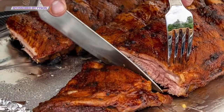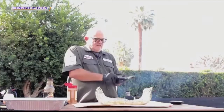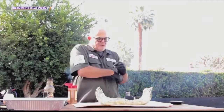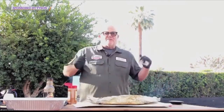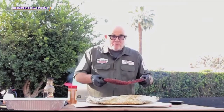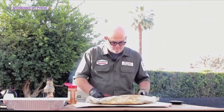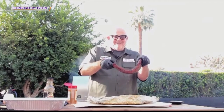So what I've done is I foiled them up at two hours with butter, sugar, and honey, then put them back in. Here's what I have. Now how do you know when your ribs are done? Pick them up — if they're like a board, they're not done. If they go like this and smile, they're done.